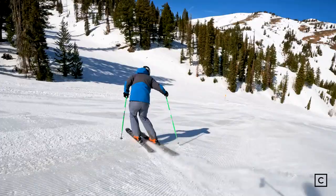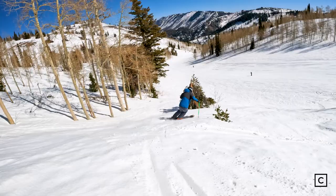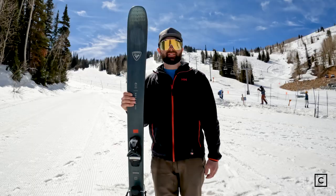This is a solid intermediate through advanced all-mountain ski for someone who's just looking for versatility — someone skiing in the west who wants one ski that's going to do everything, or someone in the east who wants one ski for their more powder days, soft days, and still wants some float but wants to be able to ski ice as well.